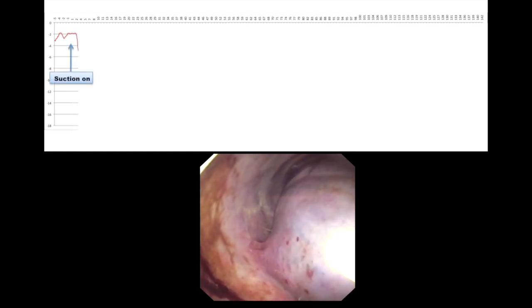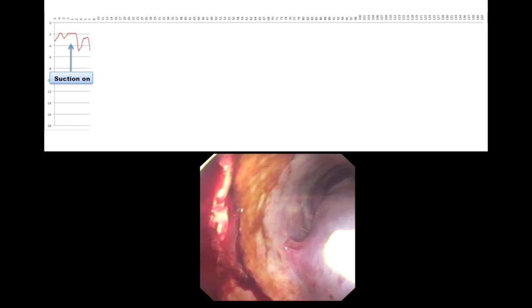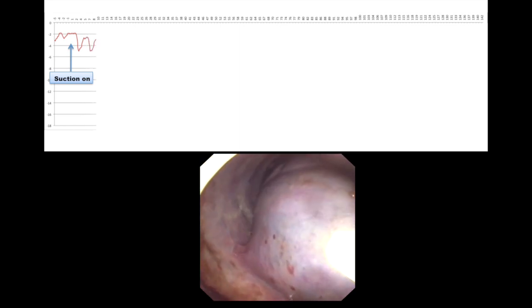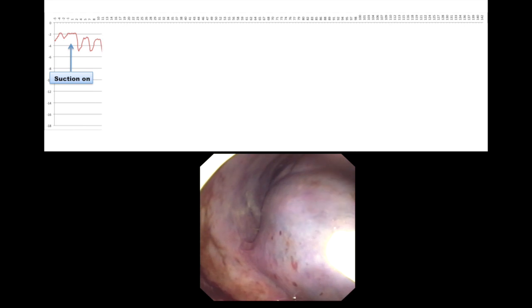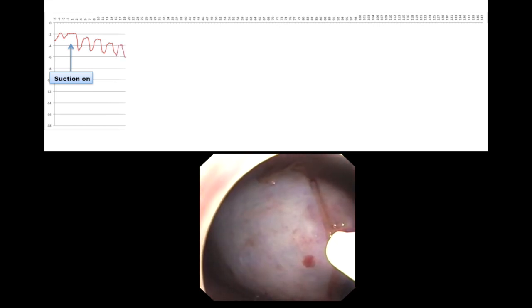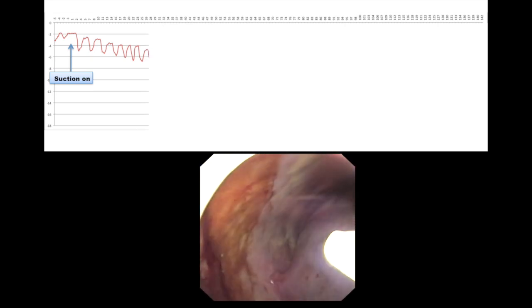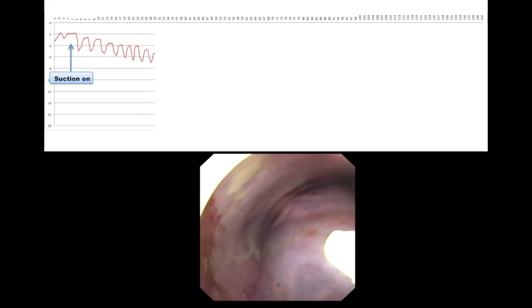In this video, we have explored the possibility of measuring intrapleural pressure in real time during simulation of lung expansion. The pressure transducer is attached to a 1.8 mm catheter and introduced into the pleural space via the working channel of the semi-rigid pleuroscope.